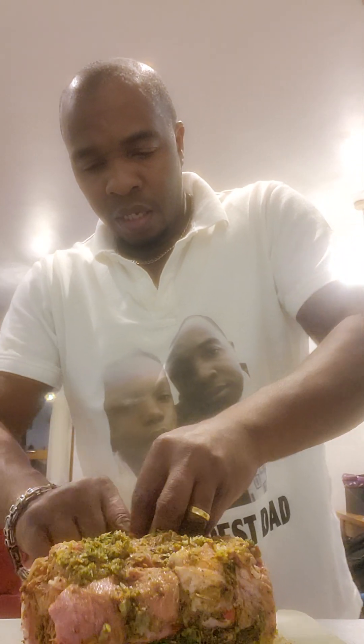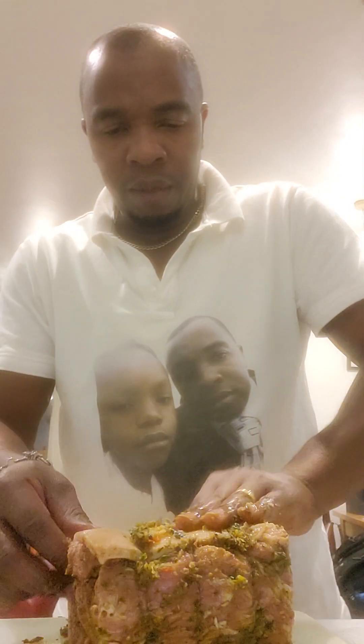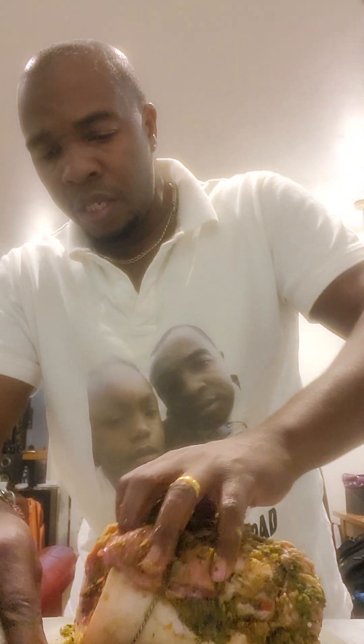Stuffing some on the side again, just rubbing it all over now on this side because everything will seep down into it.